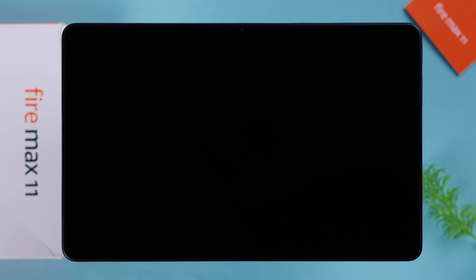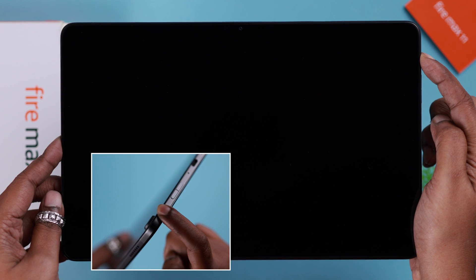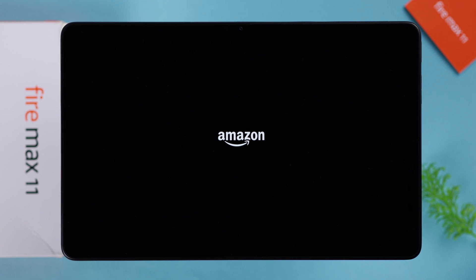First, to turn it on, press and hold on this power button until you see the Amazon logo on your screen.